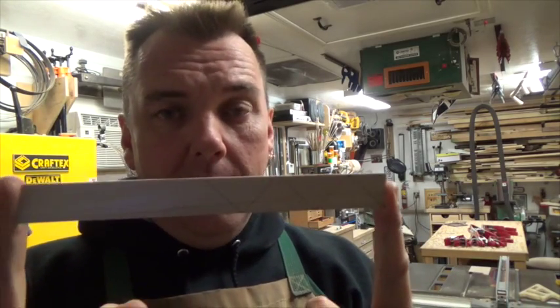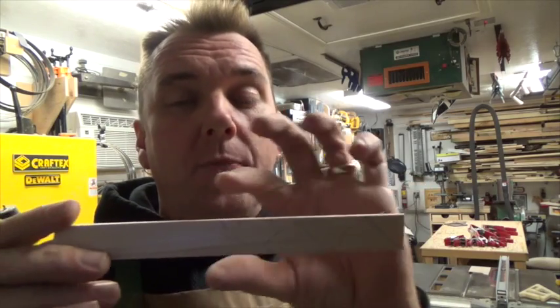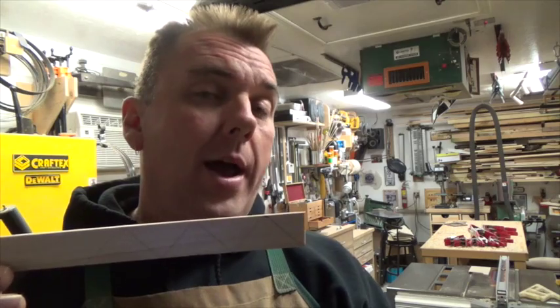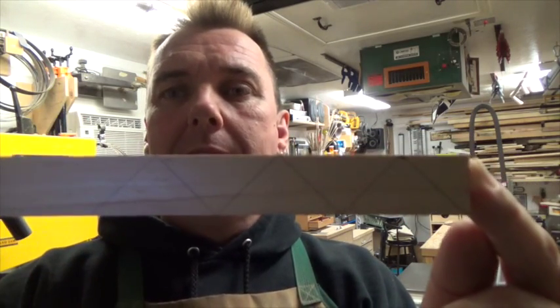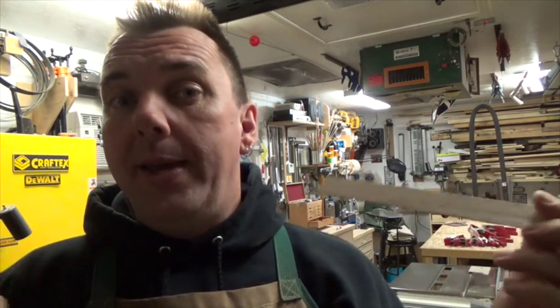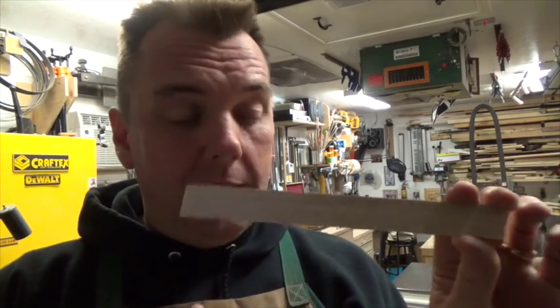Now I need to cut the splines and glue them in. I'll show you how I cut them: I rip a thin piece of stock — I used maple here so you can see the lines — just a little wider than my spline groove is deep. Then I draw 45-degree lines and take it over to the scroll saw to cut the individual pieces. You can do this on the bandsaw or even by hand with a coping saw. I'm going to cut some walnut splines and glue them into this face frame.